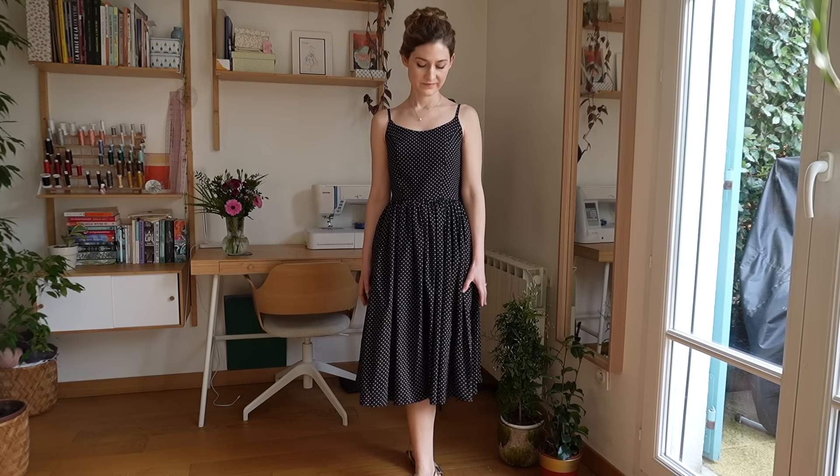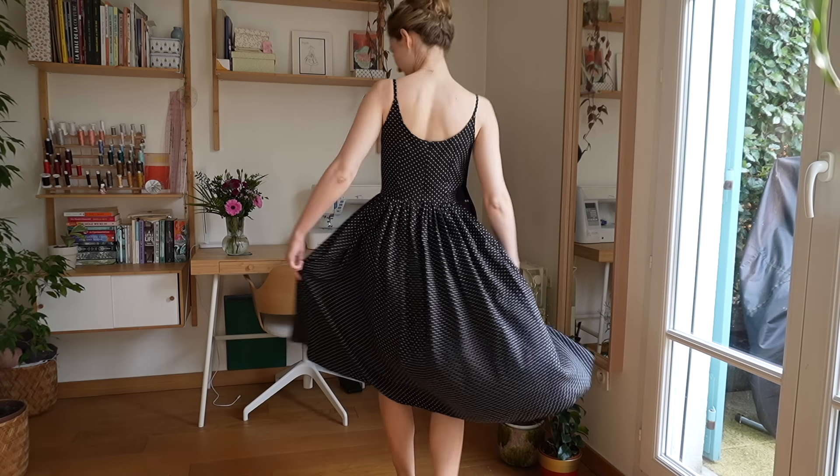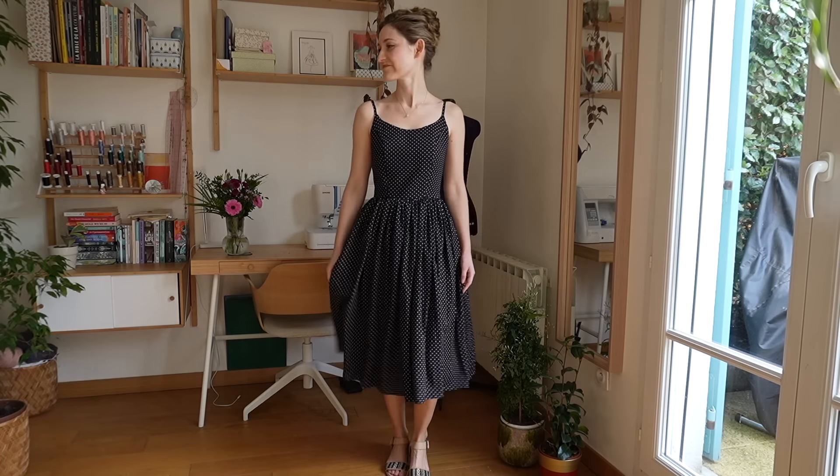I modified this pattern in a few other ways: I inserted an invisible zip rather than a regular zip, and then I fully lined the bodice rather than using the facings. To do that, I cut out the front and back pieces again out of black viscose from my fabric stash. I'm really happy with the way this turned out — it's very swishy. The black and white polka dot will work with a lot of different clothes in my wardrobe, and it's a classic, so it's something I'll be able to wear quite often.